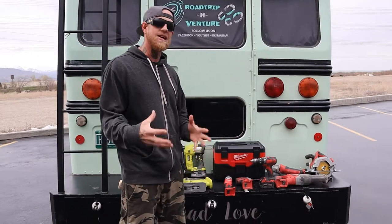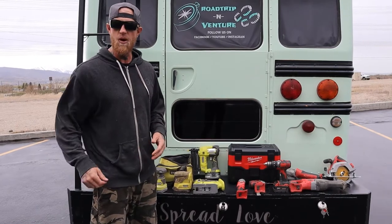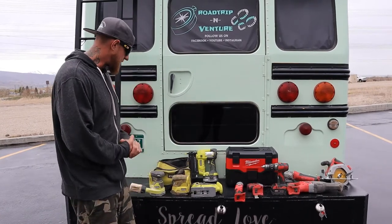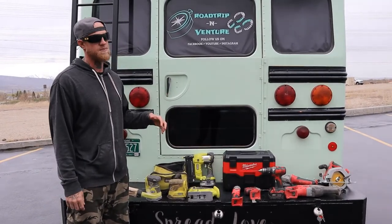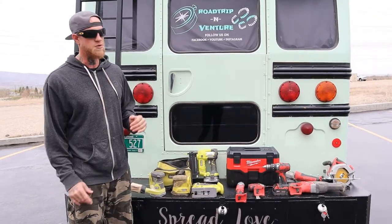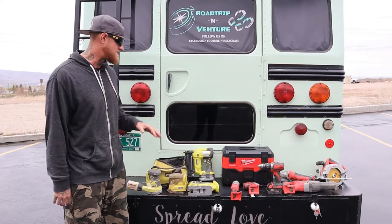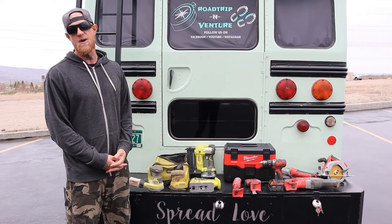Milwaukee is a little bit better of a tool, so they're a little bit more expensive. The things that I use more or I'm harder on or I rely on more, I have in Milwaukee. The things I use a little less or aren't as hard on, I went with Ryobi — a little bit less of a tool program — but both of them have came through for exactly what we needed, and I've been very happy with everything that we have.